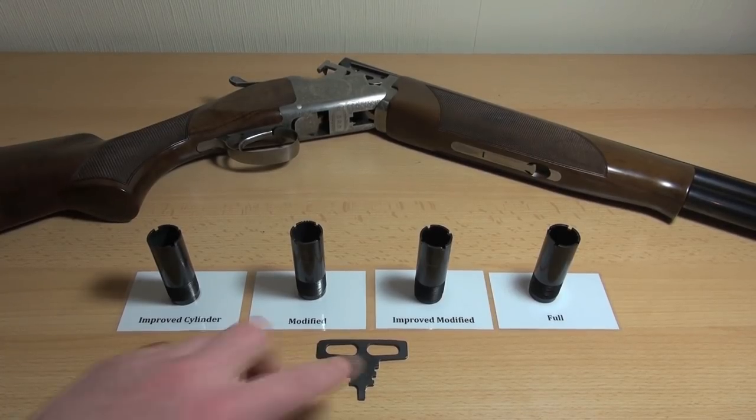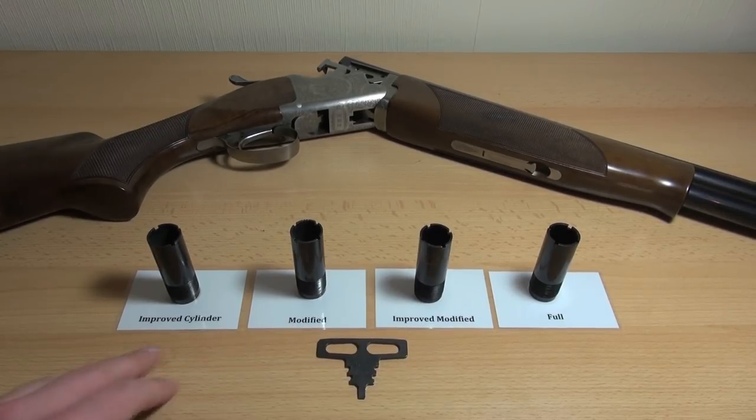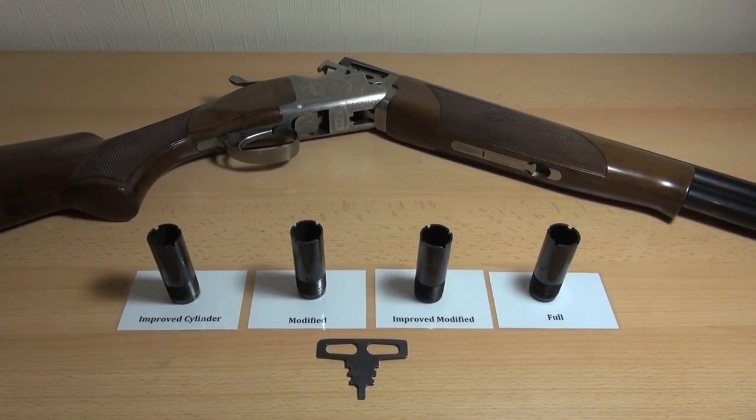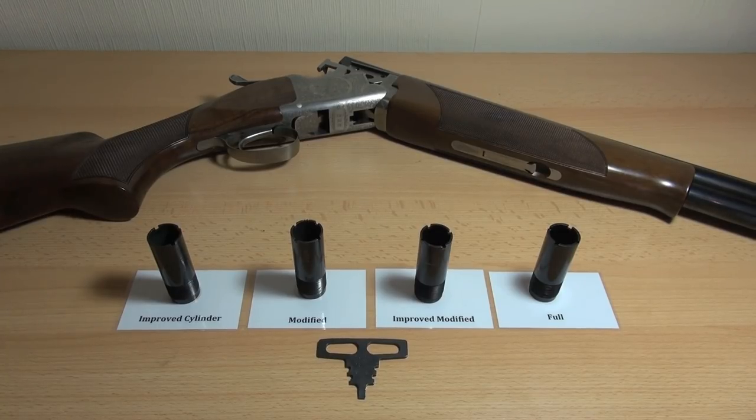With my gun, it came with modified and improved modified in the bottom and top barrels, but I tend to use improved cylinder and modified. The reason is it's just a bit wider, so if you're not the best shot in the world, you're more likely to hit the target. The wider choke goes in the bottom barrel because with most over-under shotguns you use the bottom barrel first — the weight of the top barrel stops the muzzle rise, so you can get the second shot off more quickly and shoot more accurately.